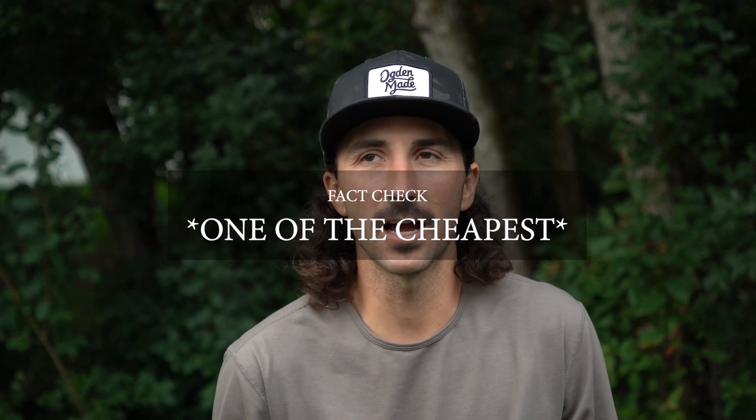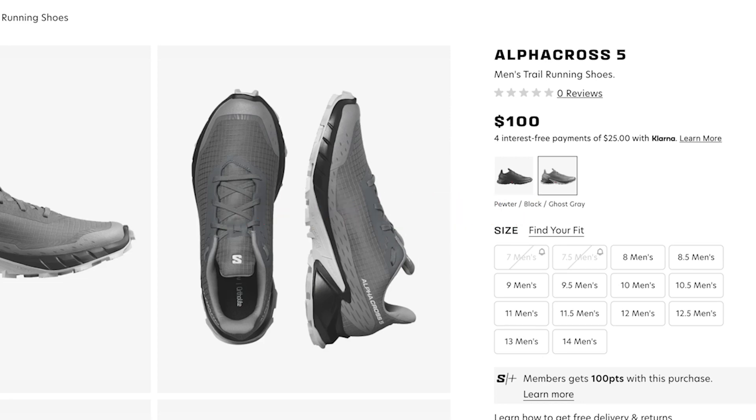To be honest, I've run in some of Salomon's older, more budget trail shoes, and I've walked away feeling like they were a waste of money. So I was interested to try the Thundercross and see if I would be as disappointed in these as I have been in some of the other more affordable Salomon shoes.